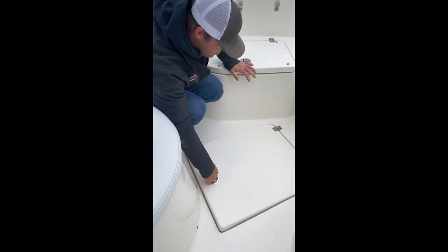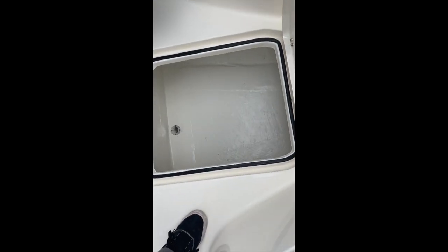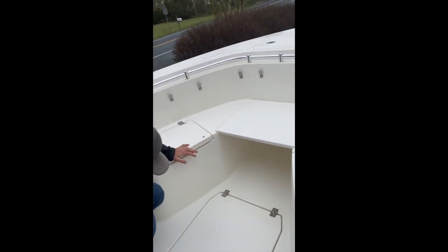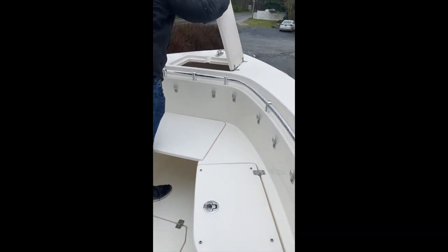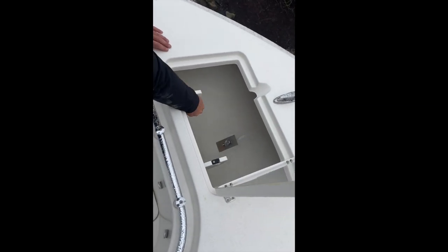The same goes for our floor storage. Tension hinges, big lip with a gasket — somewhat dry. Nothing on a boat is truly dry storage, but it is somewhat dry. And last but not least, our anchor locker, with an anchor hanger. Anchor drops in there, these lock the anchor in place.